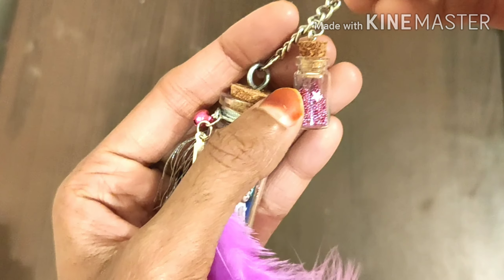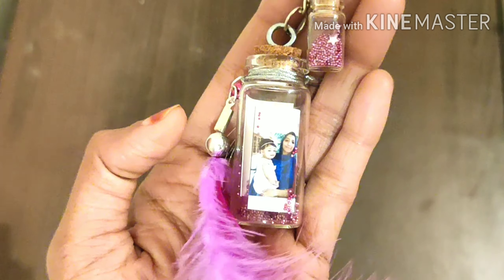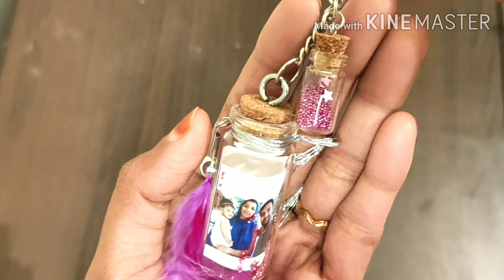I'm going to use a keychain with a small bottle. There are a few beads. I'm going to use a little bit of beads and make a gift for you. You're going to use a nice gift.